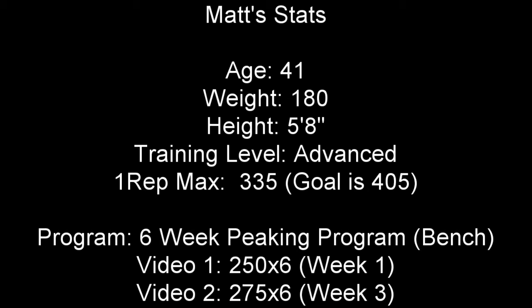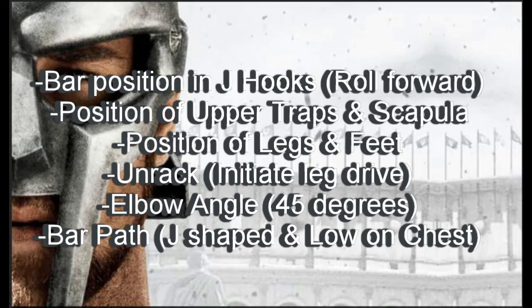The first video we're going to look at is from week 1, where he's going to press 250 for a set of 6. The next video will be from week 3 — 275 for a set of 6.